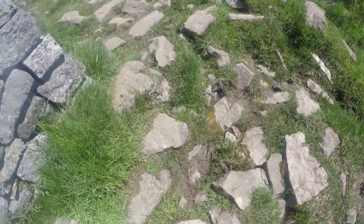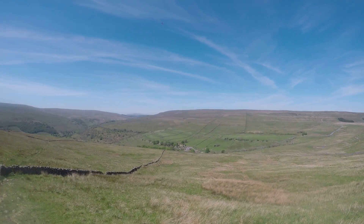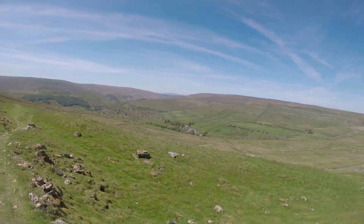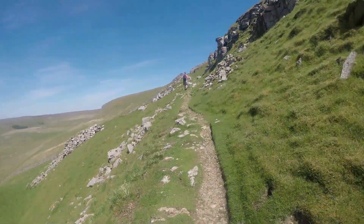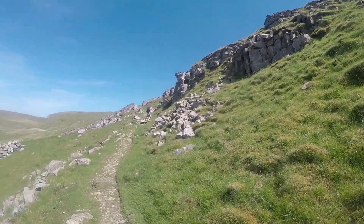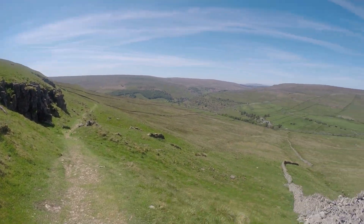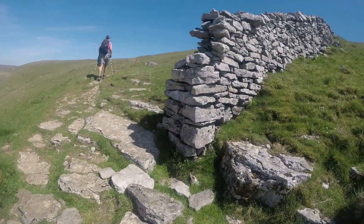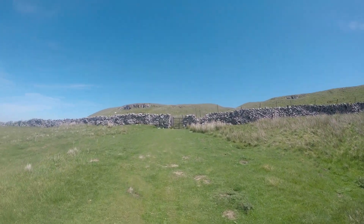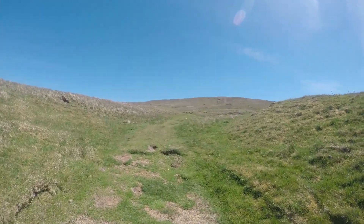A bit of moisture. Up the hill — it's all rocky outcrops now. Another wall, follow the path, up to the gate. Into the plateau, where the hill lies before us.